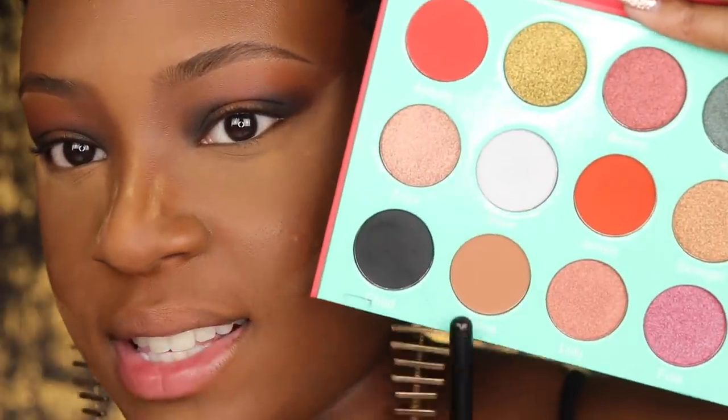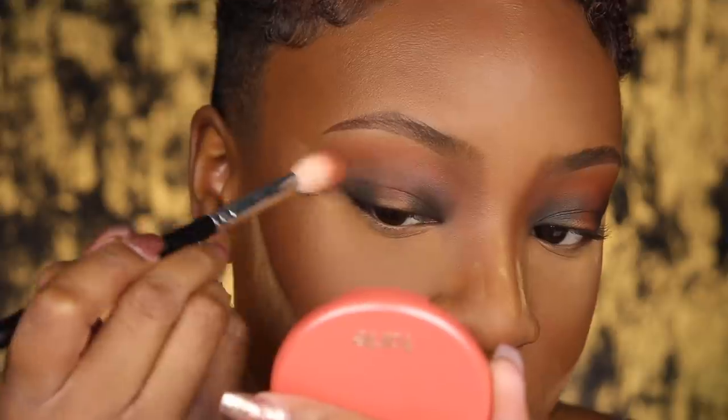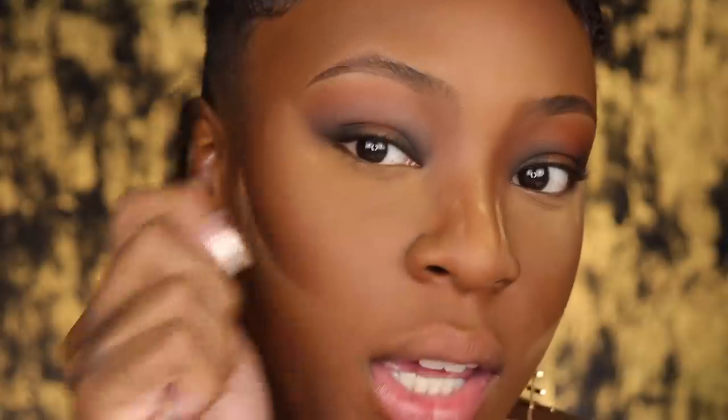I like to stamp the color first, then start blending it up in tiny circle motions. Now I'm going to take the Katsina shade and blend around those harsh lines — this is really going to make everything look super smooth and airbrushed.